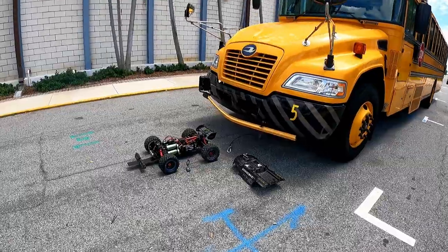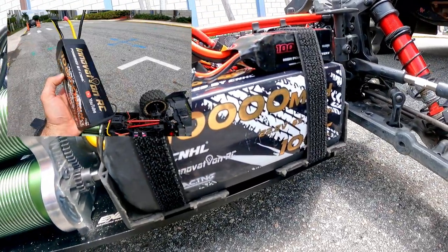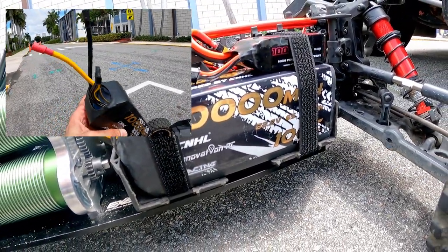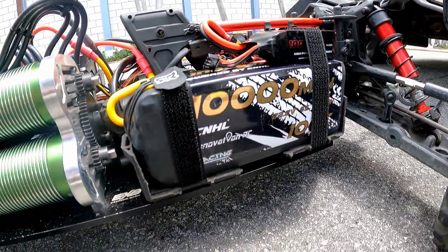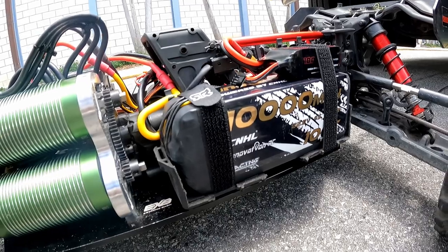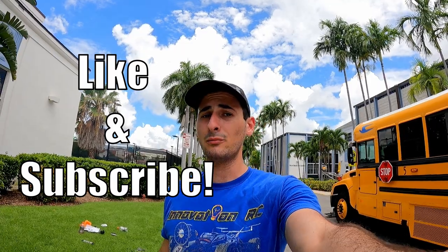No one got hurt, everyone was okay. If you guys want to get your hands on any of these beautiful batteries, I'll have a link in the description — hit that and it'll take you right to the website to purchase some of these awesome bricks. If you enjoyed this video, make sure you drop a like and subscribe for more. We're going to have some cool things with RC cars and buses maybe in the future, so make sure you stay tuned. Appreciate it, guys.